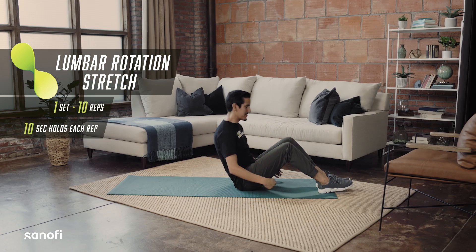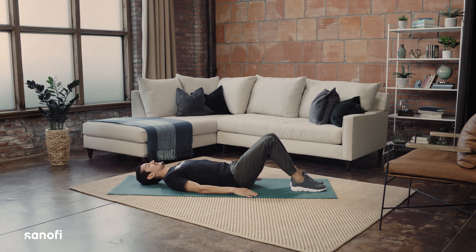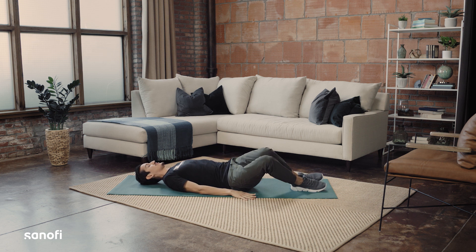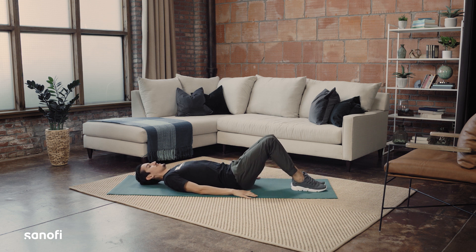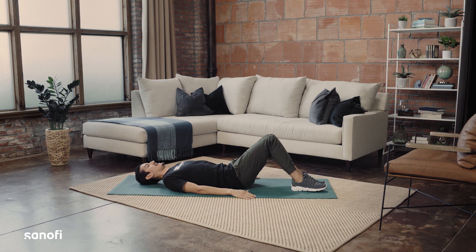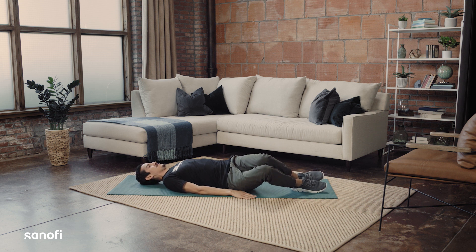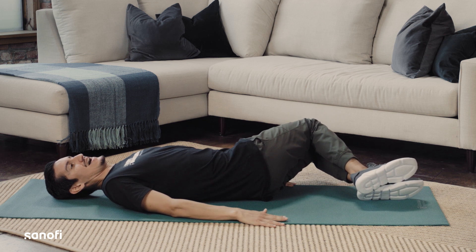Next we have the lumbar rotation stretch. You're going to be laying on your back with your knees bent up to a comfortable position. You're going to keep your feet together, keep your knees together, and just drop your set of knees down towards the floor. The important point is to make sure your shoulders stay in contact with the floor throughout — they're not coming up. Then go in the opposite direction, get that nice stretch in through the lower part of your back and come back up. This is a great exercise, especially if you've been in a standing position most of your day. It helps loosen up the back and gets it ready for bed.